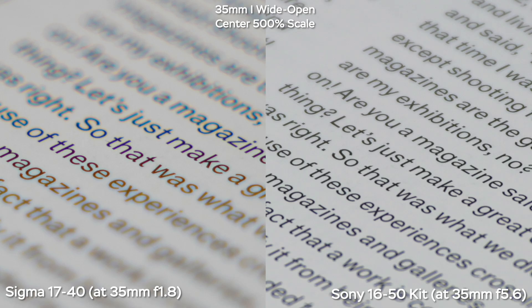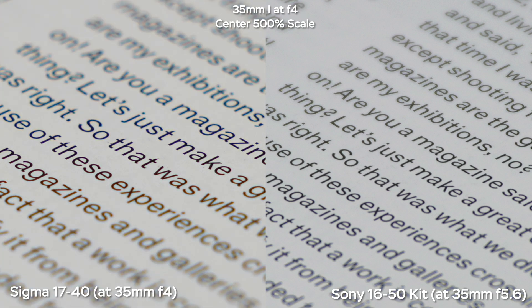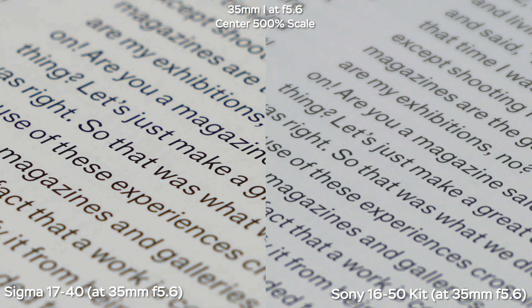Here we have the chromatic aberrations test — longitudinal chromatic aberrations, or LOCA. On the Sony at 35mm f5.6, there are no chromatic aberrations but the contrast is really, really low. On the Sigma, we have much better contrast, but still a lot of chromatic aberrations. We need to stop down to f2.8 to make them less extreme, then f4 gives pretty good results, and by f5.6 we get the best results with almost no chromatic aberrations.